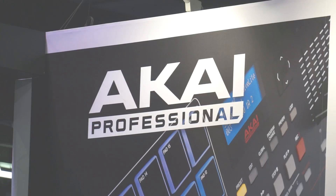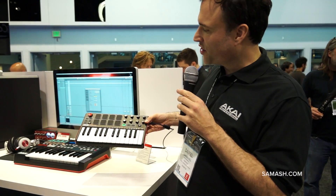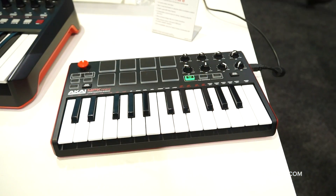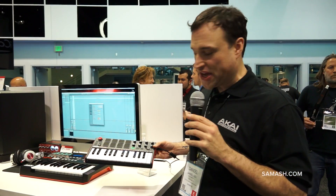Hi everybody, Dan from Akai here, and this is the MPK Mini, all new for 2014. It has now an XY controller, which can be set to CCs, or it can be set to pitch and mod wheel.